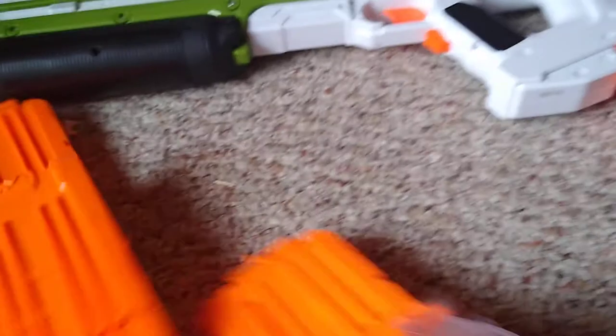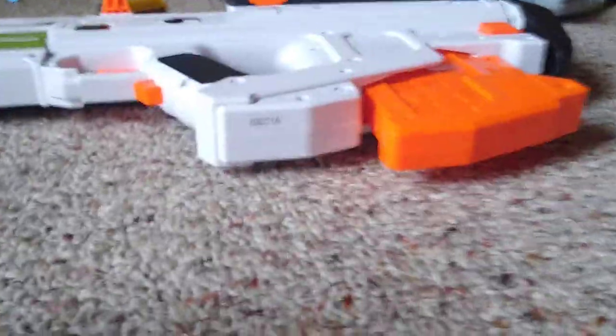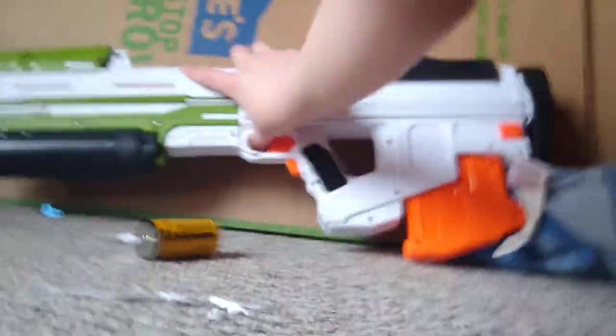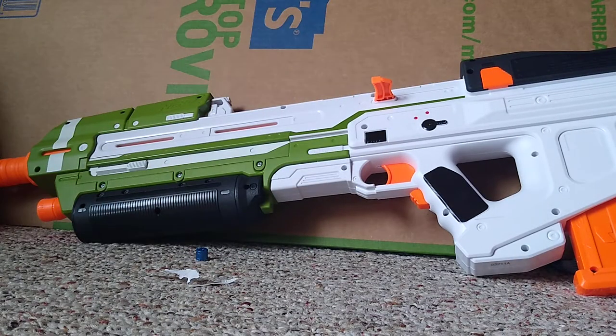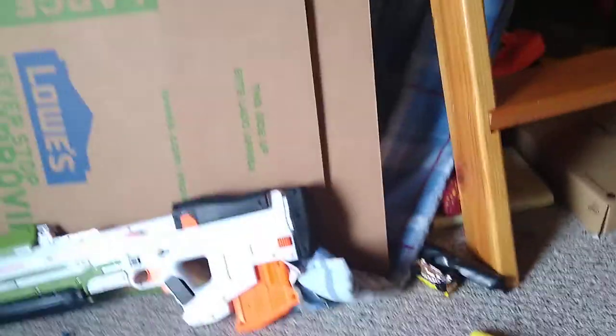Now we move on to the end strike attachments. I'll set up the camera tripod, put the gun up, and get some sights. The rail riser clicks in here and raises the rail so you can put sights on it. There's one sight that doesn't actually need the rail riser — it can still look through the sight without it being raised up too high into the bulk of the weapon.